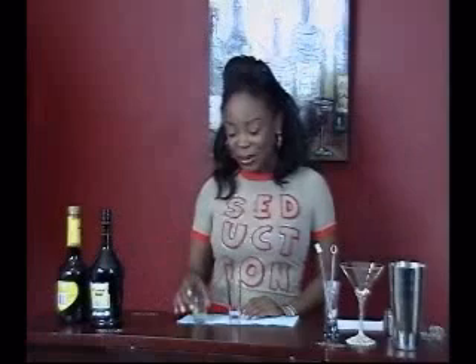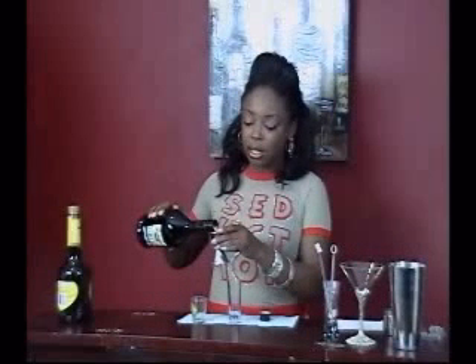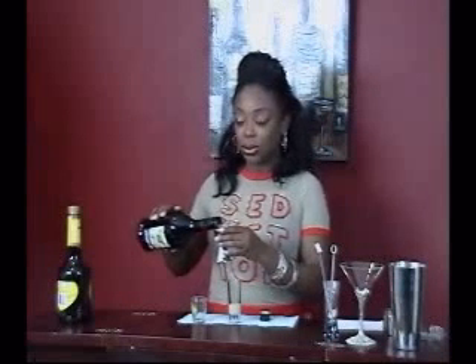So what we're going to do is be very generous and get a nice tall shot glass. You know what? I'll pour you one too. You want to get Irish cream, and you can use about an ounce of it. And this one's for you too.